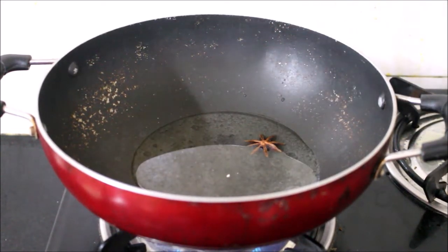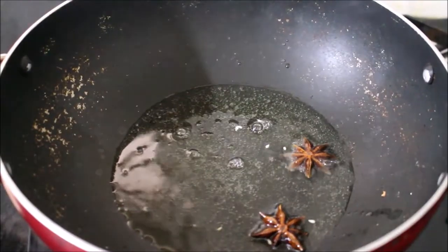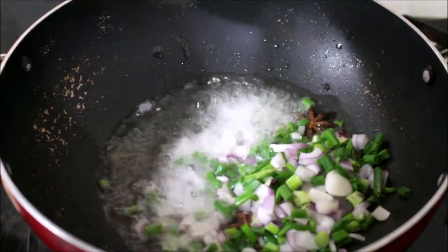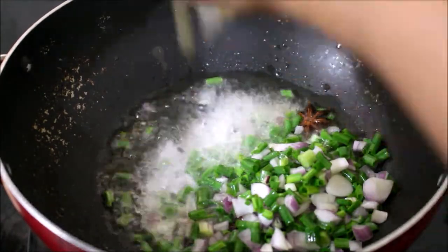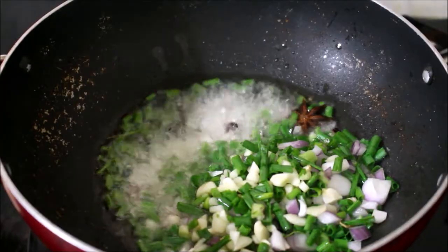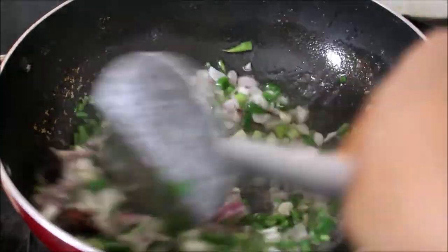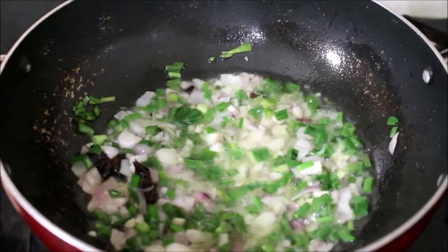The star anise has to nicely splutter and release all its flavor — that's when you need to add your ginger, chopped garlic, spring onion, and finely chopped onion, and fry all your ingredients till they turn light golden brown in color.